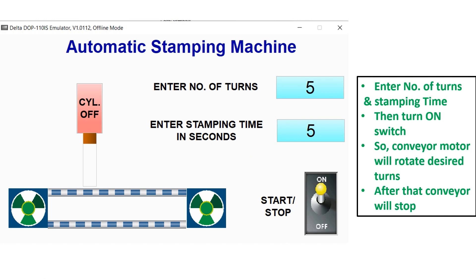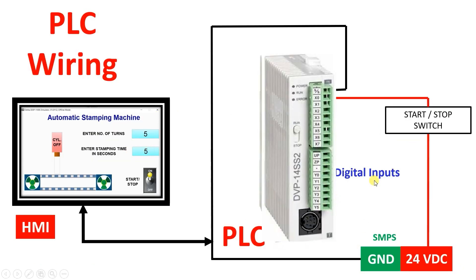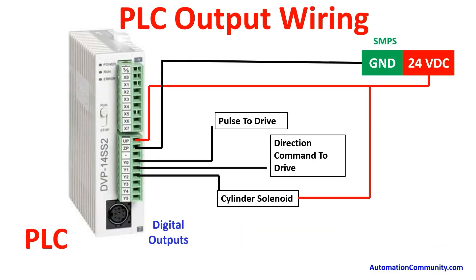Let us understand the PLC wiring required for this example. On the input side, we have only one start/stop button. Connect the ground of the SMPS and 24V supply to one terminal of the switch; the other terminal connects to X0. Numeric values will be entered from the HMI, so we connect the HMI to the PLC via RS485 communication.